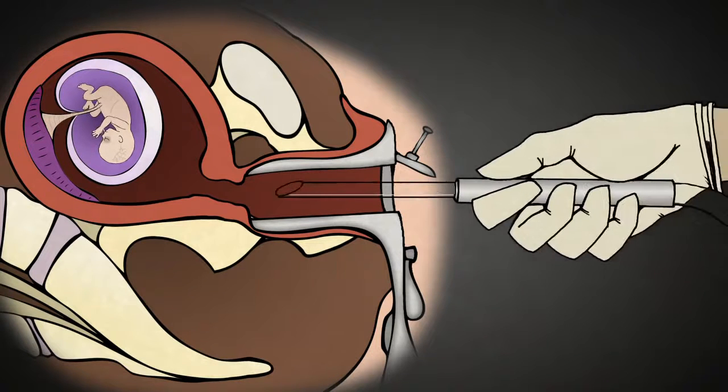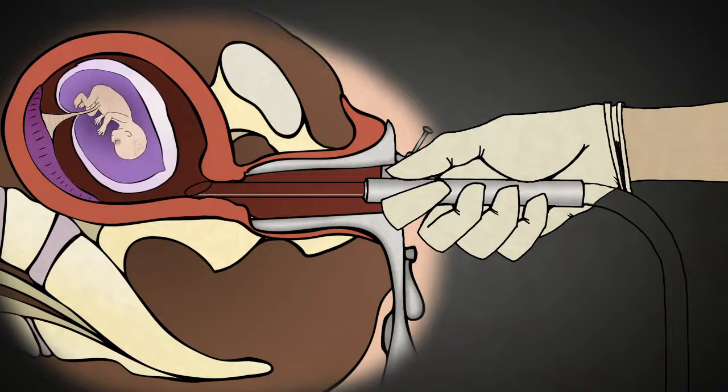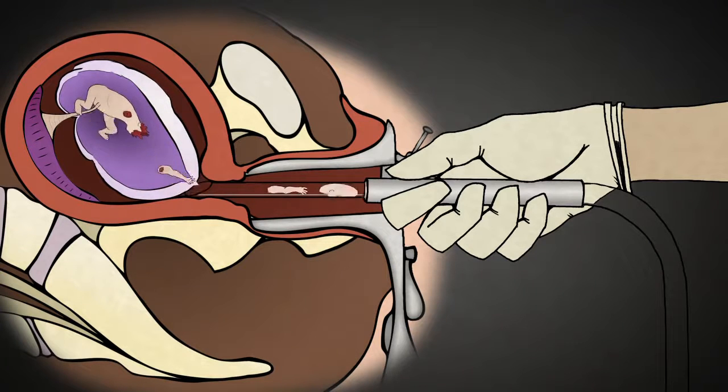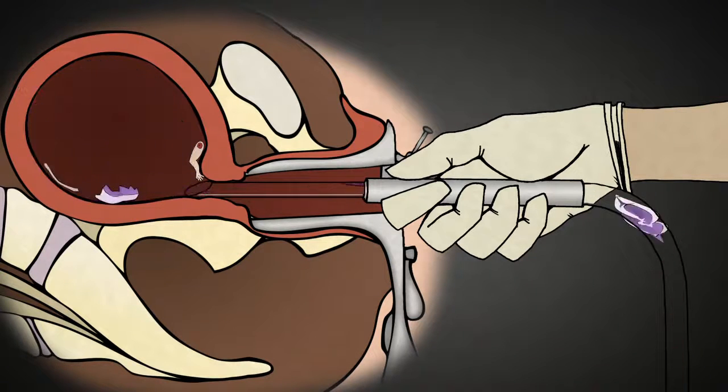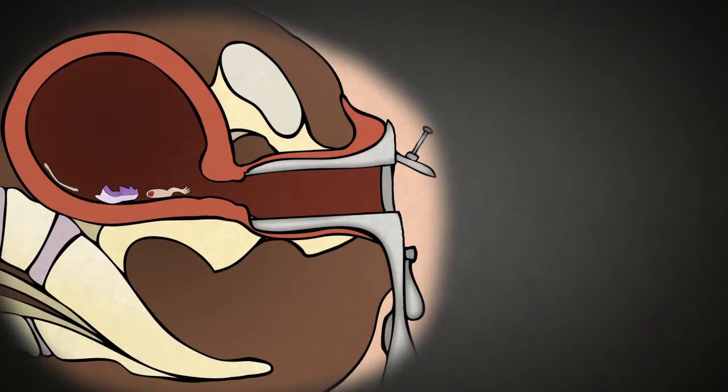The suction machine is then turned on with a force 10 to 20 times more powerful than your household vacuum cleaner. The baby is rapidly torn apart by the force of the suction and squeezed through this tubing down into the suction machine, followed by the placenta.